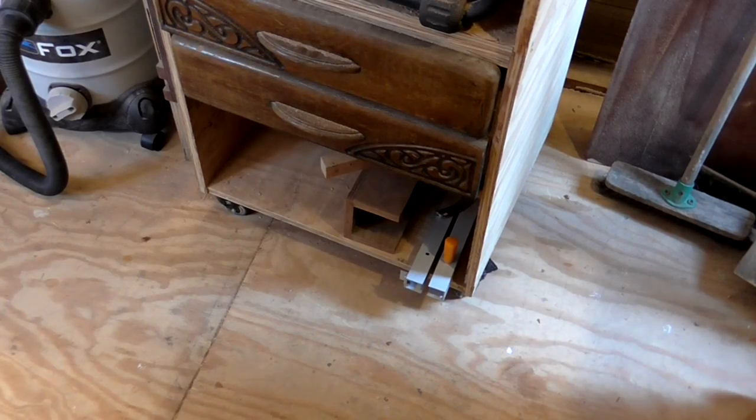In this video I'm going to be making a new cross-cut sled for my table saw. I made my old sled a couple of years ago and it's not as accurate as it should be, so it's time to make a new one. I want my new sled to fit inside the mobile base of my table saw along with my taper jig and frame spline jig.